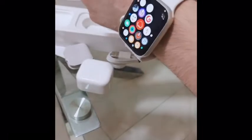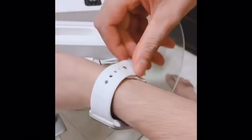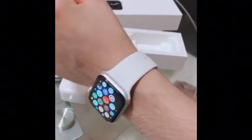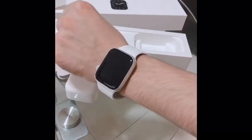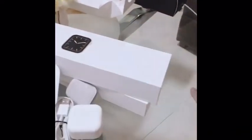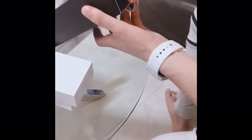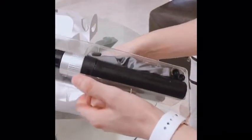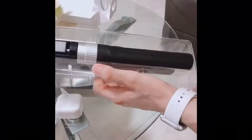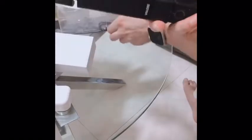Let me use it. This is how my watch is looking — that's all about my new Apple Watch. Now I'm going to do the unboxing of my selfie stick.